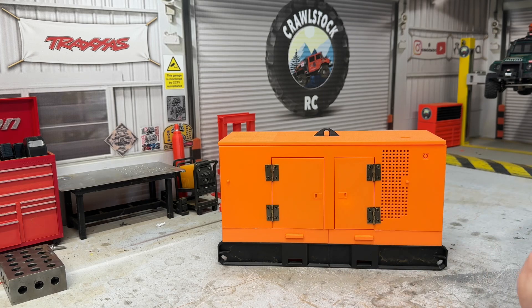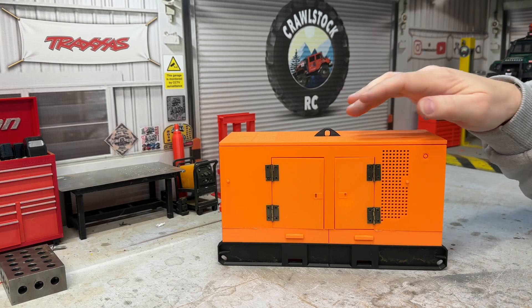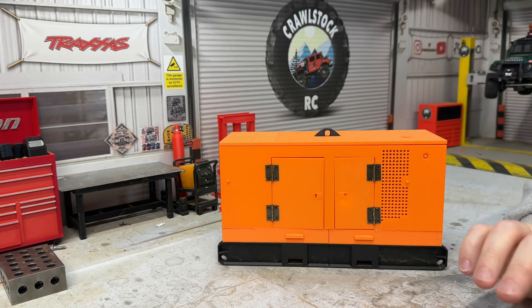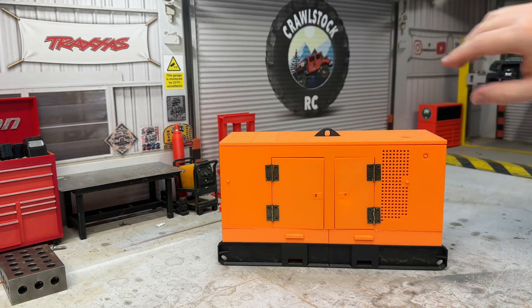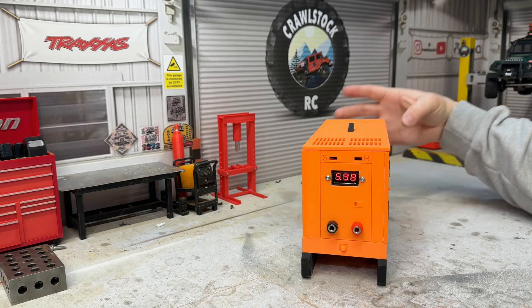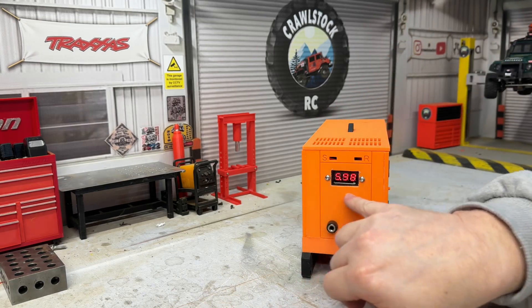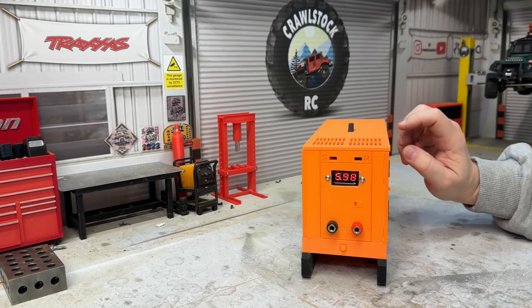Shut the doors. I need to make an exhaust pipe for this, and I was also thinking about putting a flashing light on it - not sure, let me know what you think. I could put a flashing beacon on the top somewhere, or maybe a couple of flashing lights on the side. I also need to get some stickers made up.